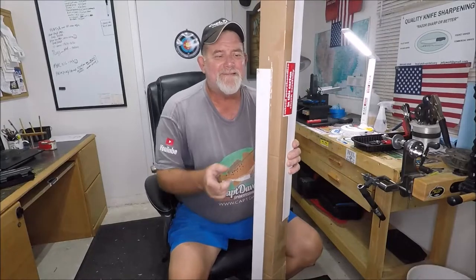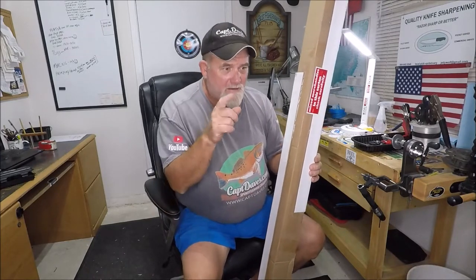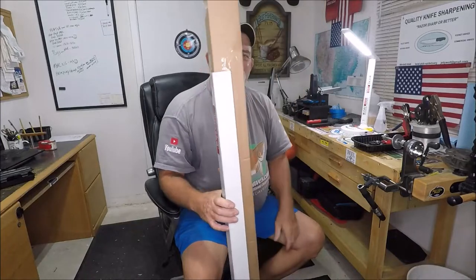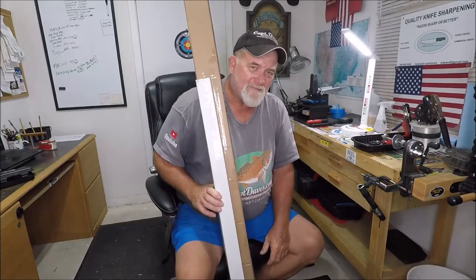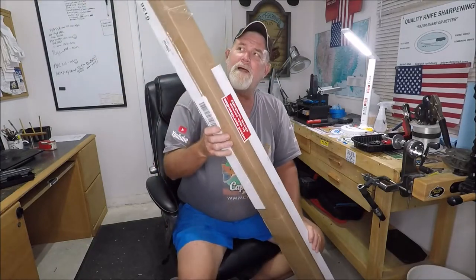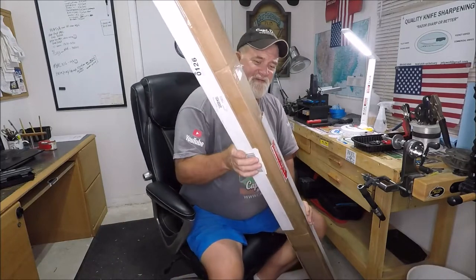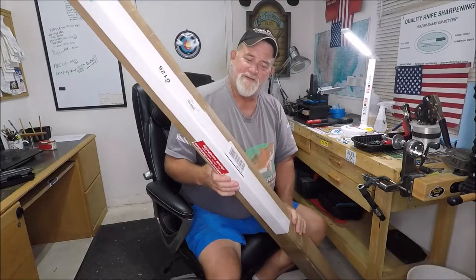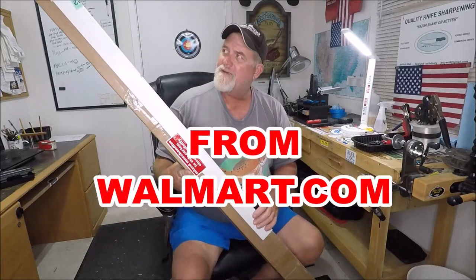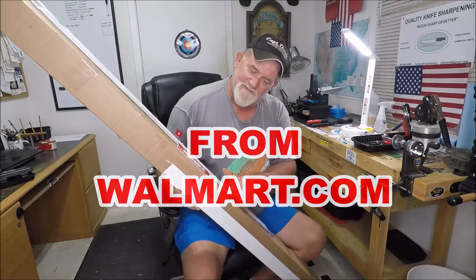All righty then, just if you're interested, not super important, but it can be. This is two new Ugly Sticks, and this is how — now there's two in there and I think they're in separate boxes — this is how they come packaged, in a cardboard box, and they've got mixed merchandise in this container.